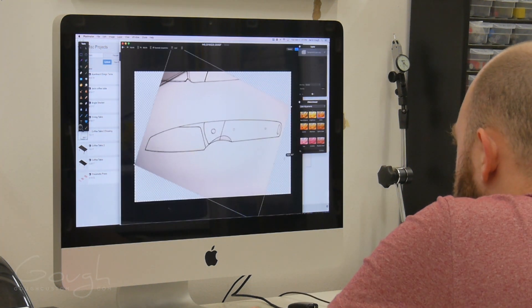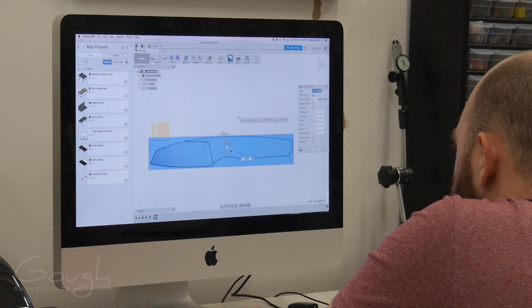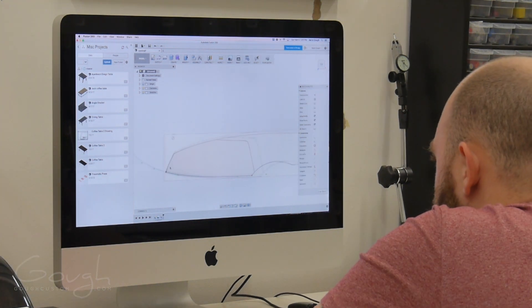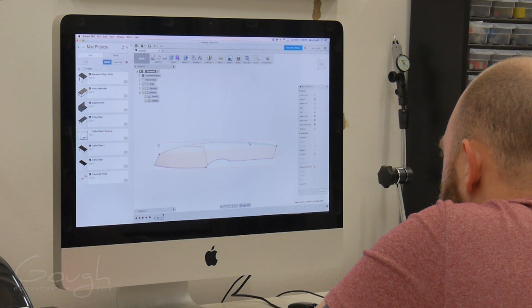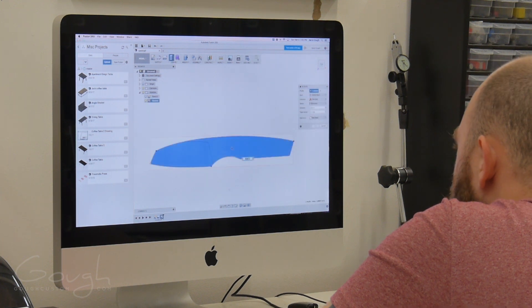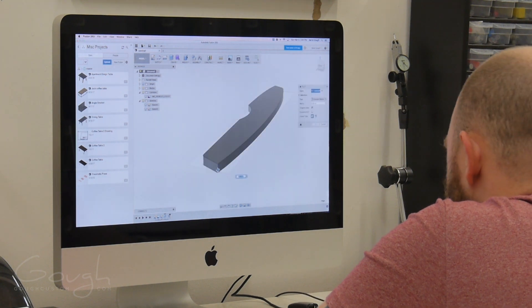First I scan the drawing and bring it into Fusion 360 so I can trace it. The outline is traced using the curves tool to get it as smooth as possible. Once the outline is completed, I turn it into a 3D object using the extrude tool, and then add corner fillets and other small details as needed.